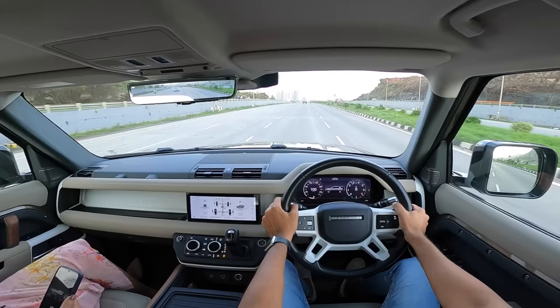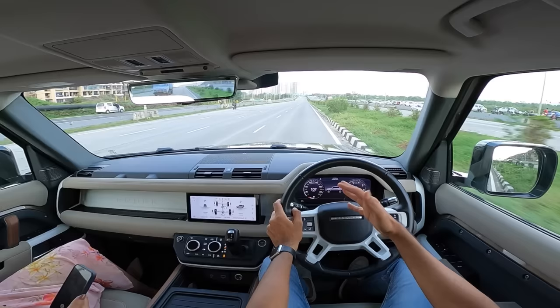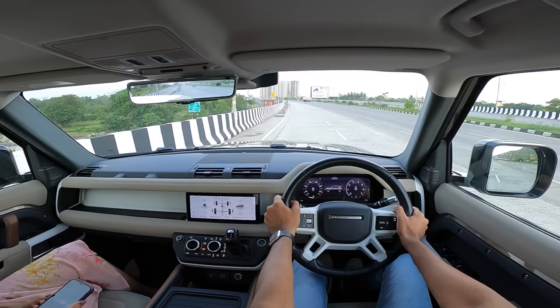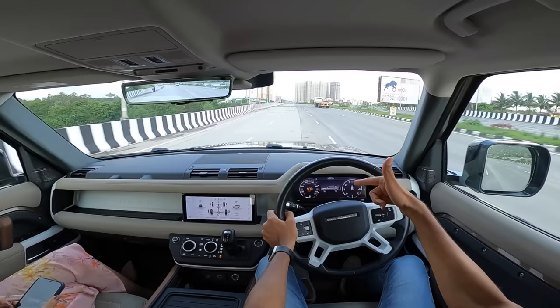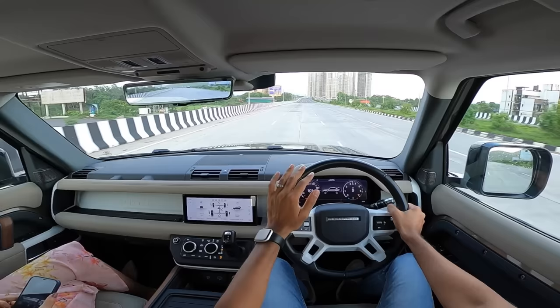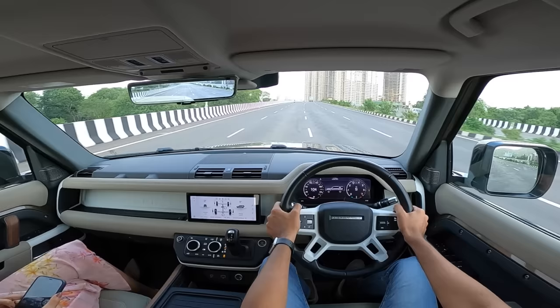To sum it up, this is the best Defender right now — one of the best SUVs in the world. Very practical yet very capable, an all-rounder. The performance of the P300 petrol could have been better, but the diesel suffices in that regard. The engine does sound quite sporty, and I'm imagining what the P400 would sound like. The P400 also gets mild-hybrid assistance, but will drink more fuel. Get the diesel — you'll be happy.